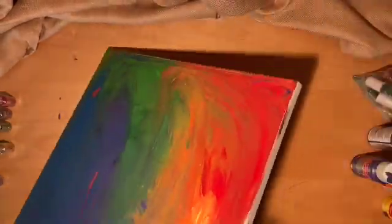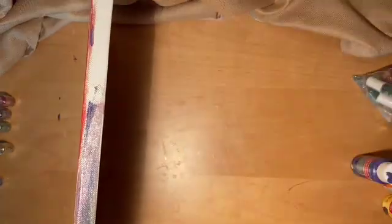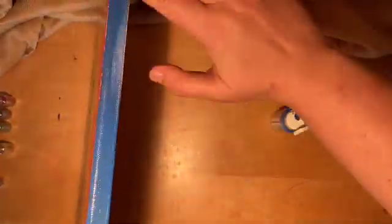Finger painting supports expressing feelings without words and stimulating creativity. I wonder — why aren't we all painting with our hands more often?